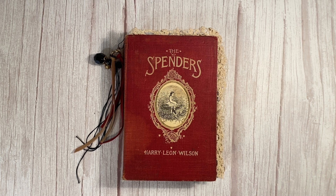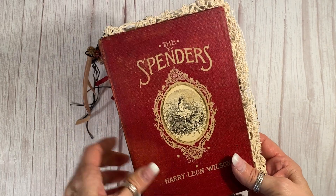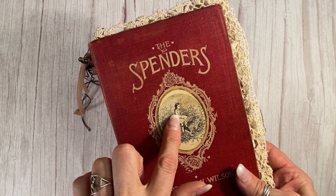Hi, welcome back. It's Laura at HyperStamper. Today's junk journal is using a book from 1902 called The Spenders. Now, this is not the original image. Underneath here is the image of a very angry old man that I didn't think was very nice for a junk journal.